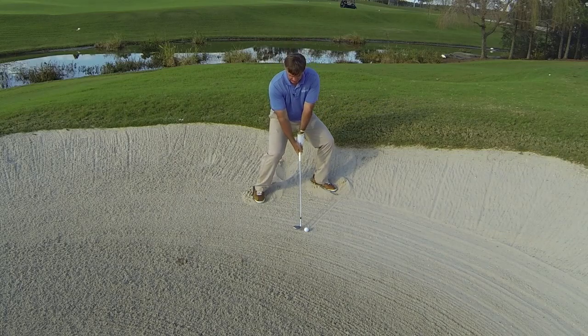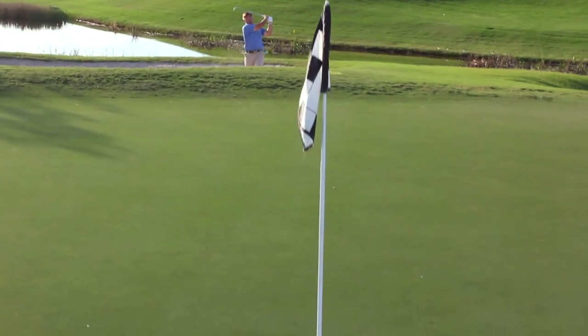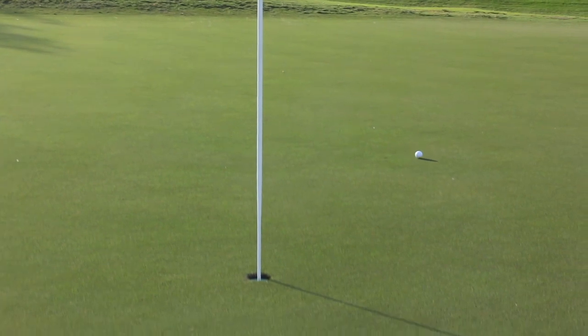I'll demonstrate. That will help you get out of this shot and certainly help you have your victories on the golf course.